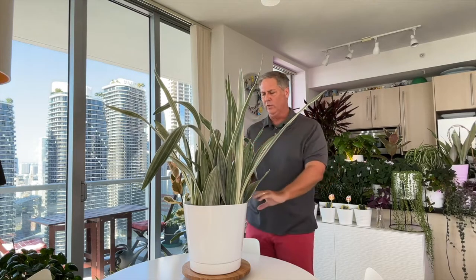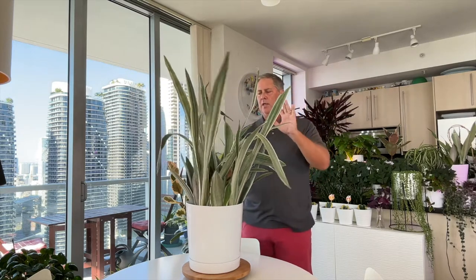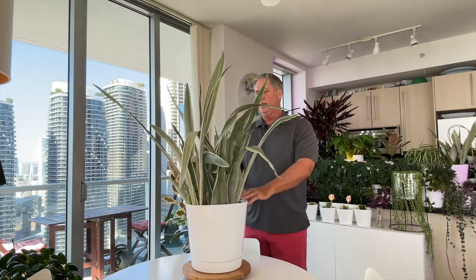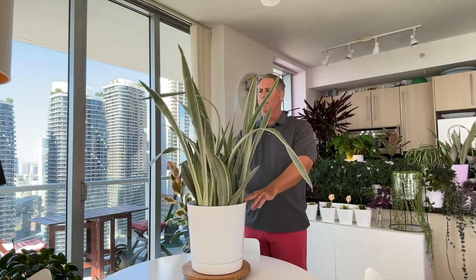I've had to rotate her a few times — you want to rotate every 90 days or so so she doesn't start growing on one side. These grow a little slower than other houseplants, so you can go longer than 90 days, but you don't want your plant to get lopsided. We've rotated ours two or three times over the years.